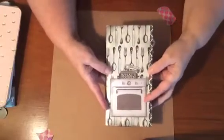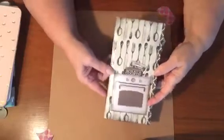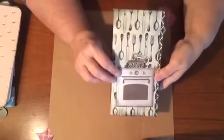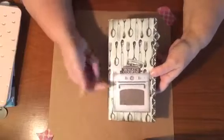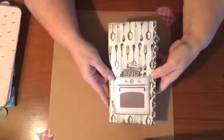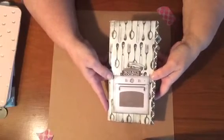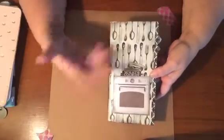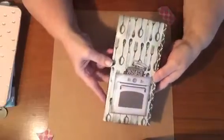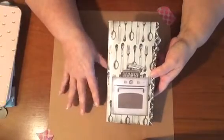Hello everyone, I have another traveler's notebook insert that I made that will be going into my Etsy shop. This one I love how it turned out — I think this is my favorite one out of the five that I recently made. It's a food theme and it can be used as a recipe book to collect recipes, as your food prep or meal planning, if you're into healthy eating it can be a food journal — just anything you want to use it for.